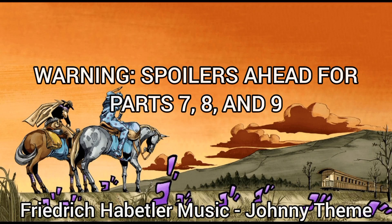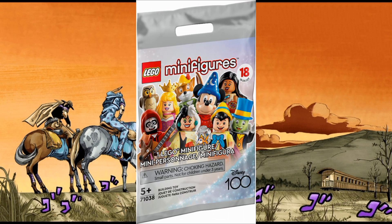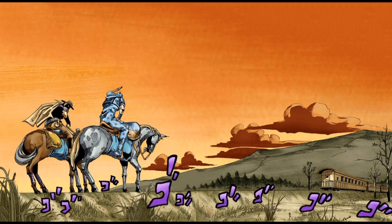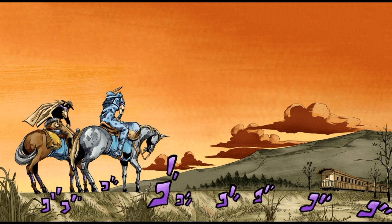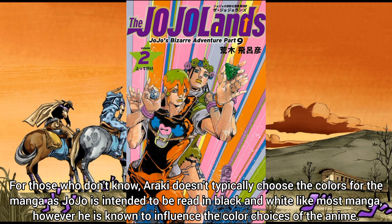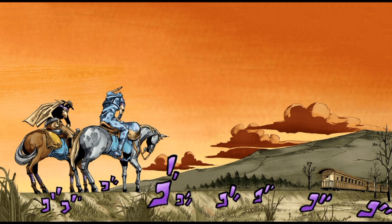I always told myself that if I were to do a JoJo Series 4, I would base it on Steel Ball Run and Jojolion. However, when I found out Disney 100 had 18 minifigures, that opened up a whole lot of new possibilities — now I can add Jojolands into the mix. So here we are: JoJo Series 4, based on Parts 7, 8, and 9. Before I begin, I do have a disclaimer: the colours of all these figures are based on the Shueisha coloured manga, so I don't have an anime to base these on. Since Jojolands isn't even coloured yet, all of the colours I either had to make up or pull from the covers of Ultra Jump. Basically, these two pictures were what I based all the colours on. Anyway, without further ado, let's get into it.